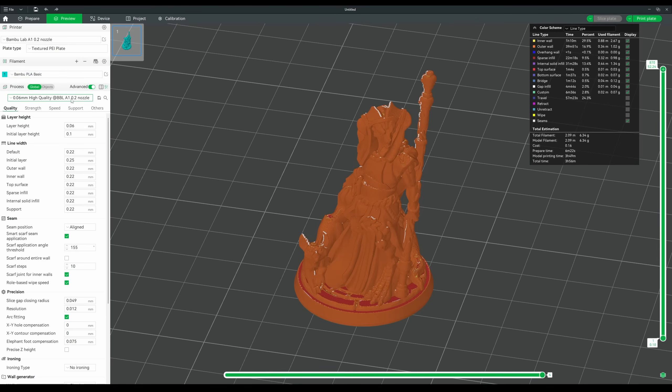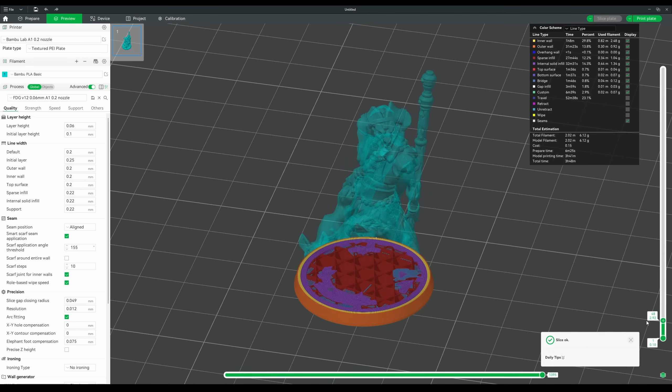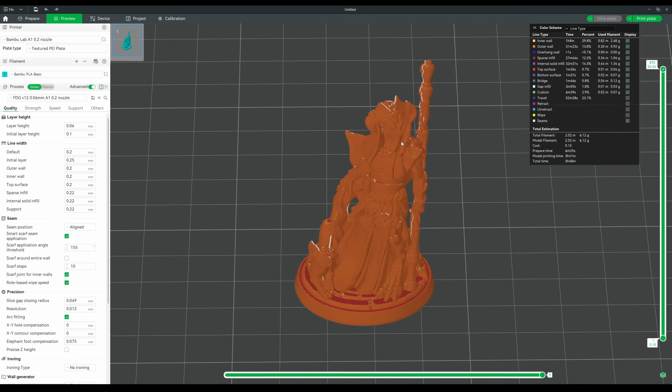If you're into 3D printed miniatures, chances are you've probably heard of Fat Dragon Games — they're something of a pillar in the FDM miniatures community. They've released some free printer profiles tuned for the A1 and A1 Mini. So let's load up their settings, print another one of these druids, and compare. To make this a fair test, I did drop the layer height of the FDG profile down to 0.06 to match the Bamboo settings.